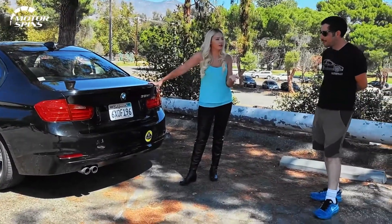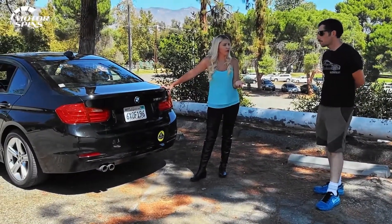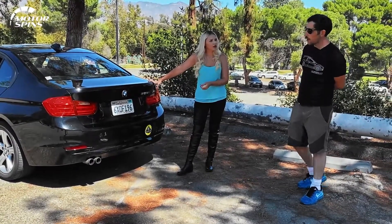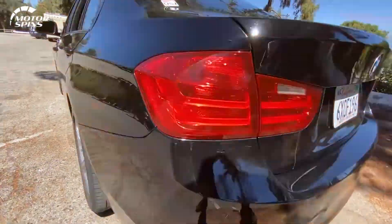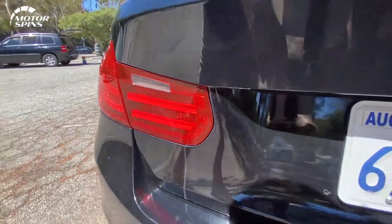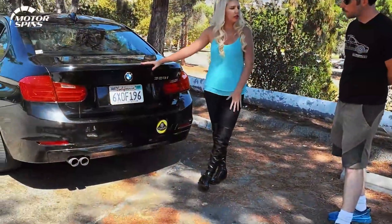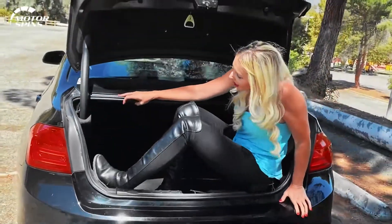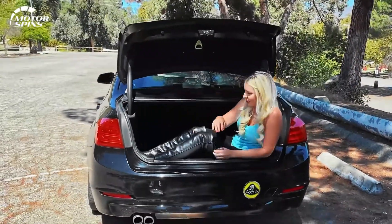In terms of the back end of a BMW, if you're driving behind one, you know what you're getting. The tail lights are pretty iconic. These are LED lights. You've got your dual exhaust. Also trunk space — plenty of trunk space. I don't know what the cubic feet are, but definitely I could sit here comfortably.